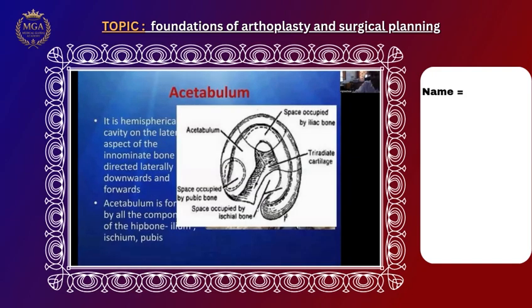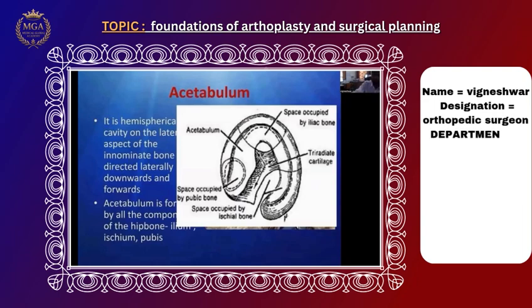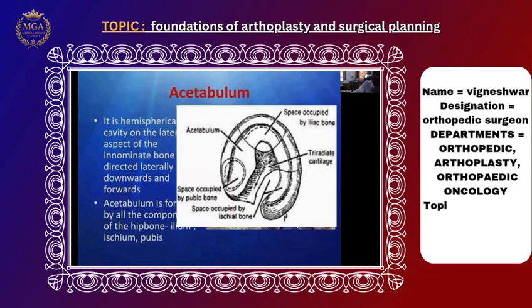In 1960, the acetabulum is the deeper socket where the femoral head is placed. If you see a hemisphere, within it there is a labrum. Only about 10% of the femoral head is in contact with the acetabulum. It is directed laterally, downward, and anteriorly. There is a 45-degree anteversion of the femoral head, so the femoral head and acetabulum meet at 45 degrees.